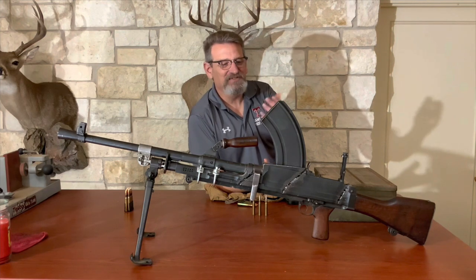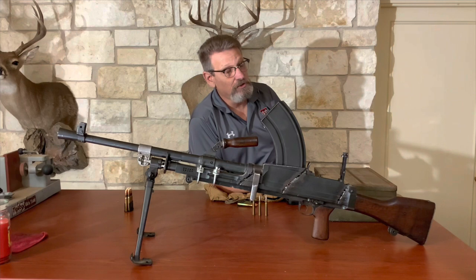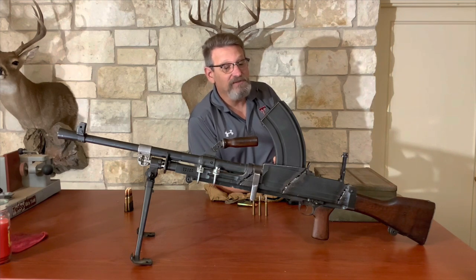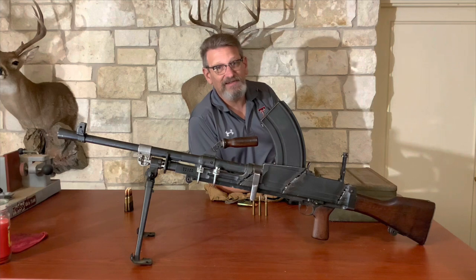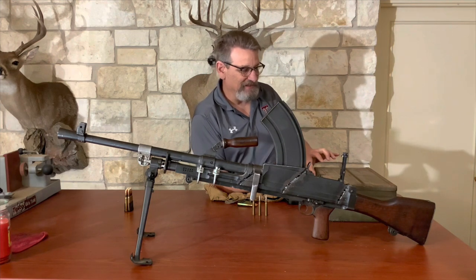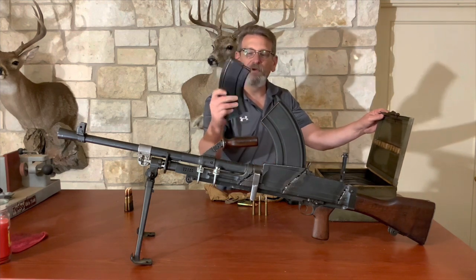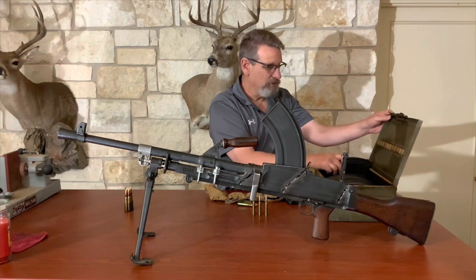So what do you do with something like this? There's not much you can do with this unless you reweld it and do a semi-automatic conversion to be legal. This is not legal to put back to a full automatic weapon. This is a non-transferable gun. The only way to make this legal is to use it as a semi-automatic weapon. I just want to show you — I think it's really cool that I got an original box of original magazines that go with this that would have been issued out in the field.